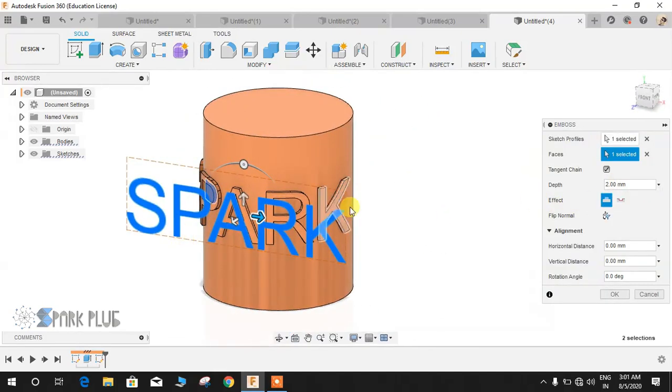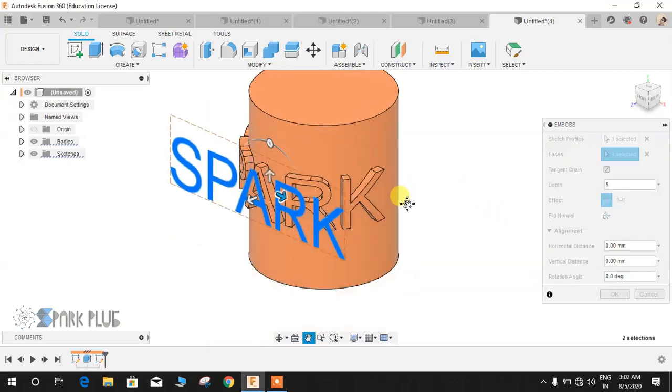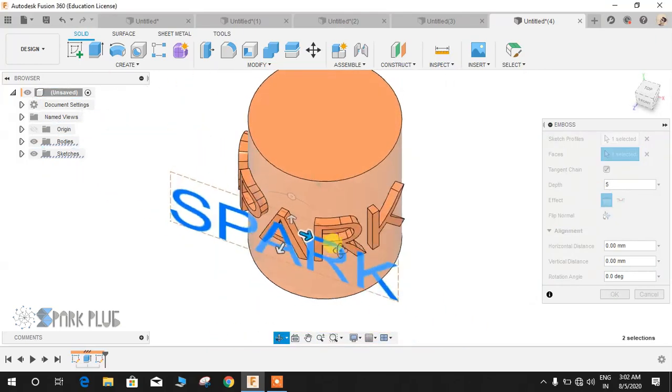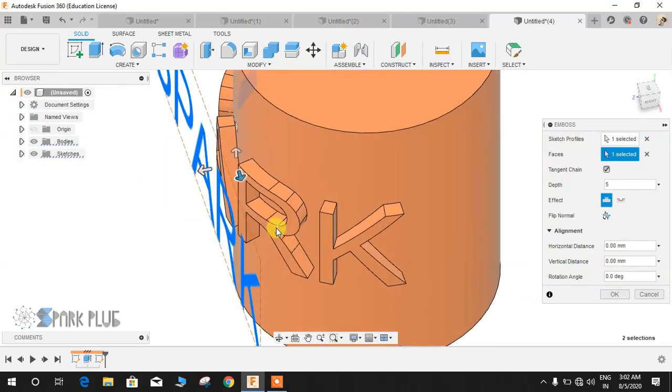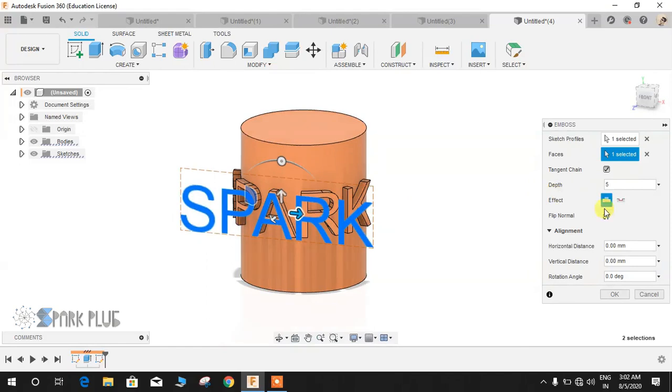Now there is a second option — the depth. You can increase and decrease the depth. Let's increase it up to five. This actually represents the distance — it's the depth distance of the emboss.